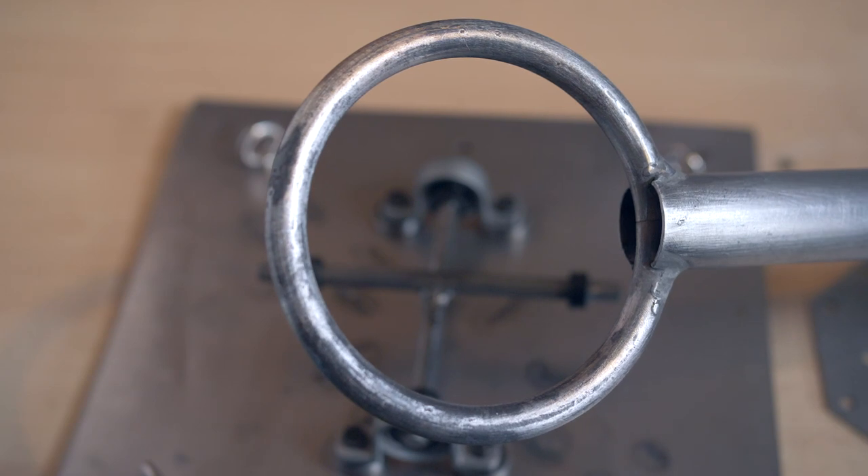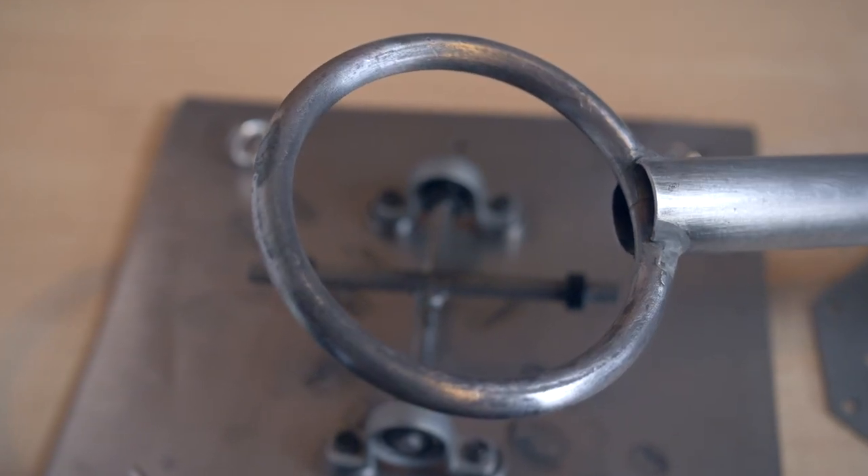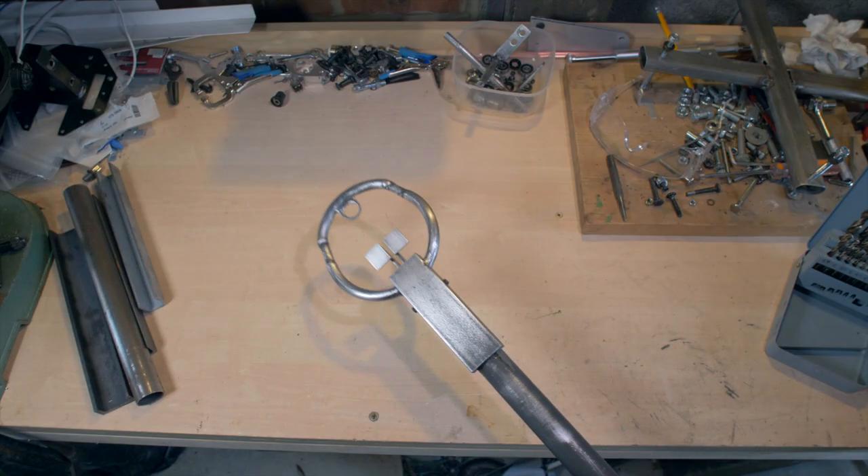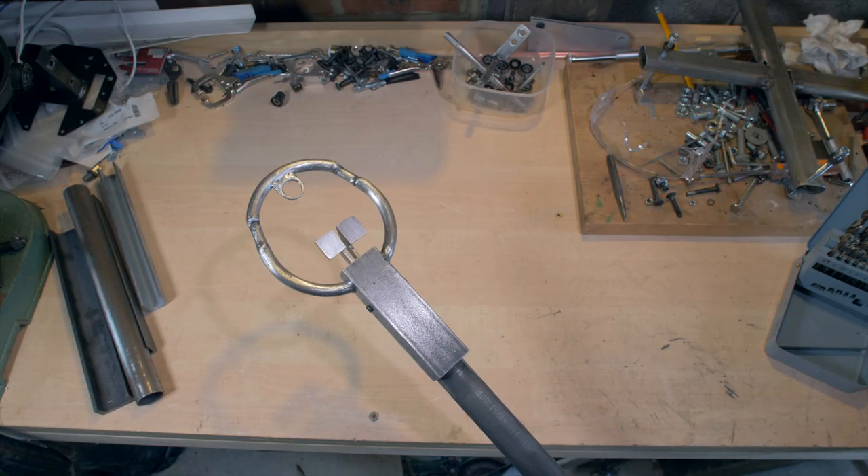I then chopped up the original 130mm steel ring I made for the original prototype and extended it to create a more authentic shape for the new Sturmovik stick.